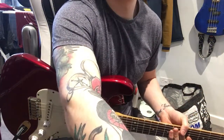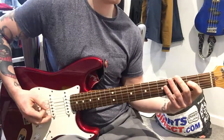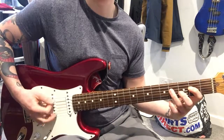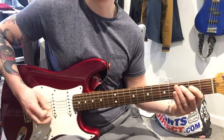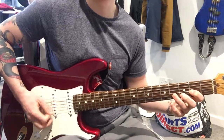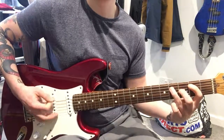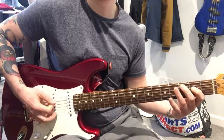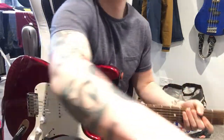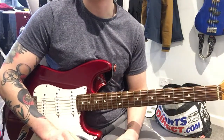So let's do that at full speed. There you go — and it will just repeat through. So there you have all the parts to Crossroads by Eric Clapton. Let's get started.